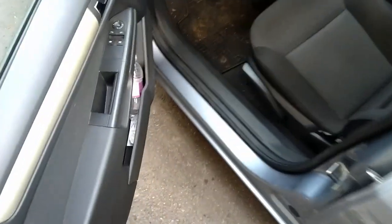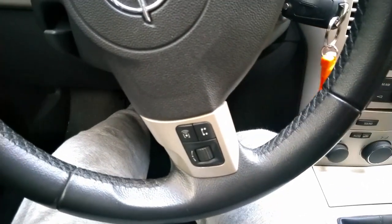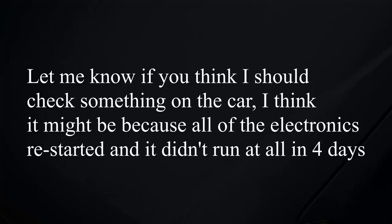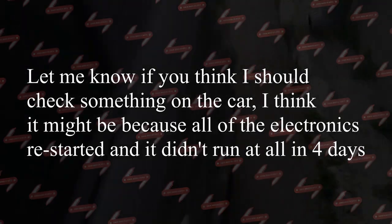It unlocks — that's a good sign. Let's see if it'll start. Okay, there we go! I want to show you how the battery looks. That's how the terminals look. The car settled down a bit — I guess it was from not working for a couple of days. Thank you all for watching and I'll see you in the next one.